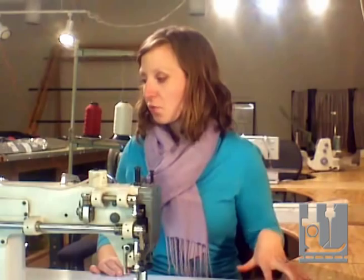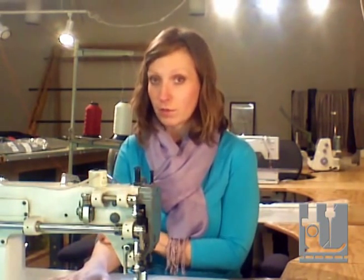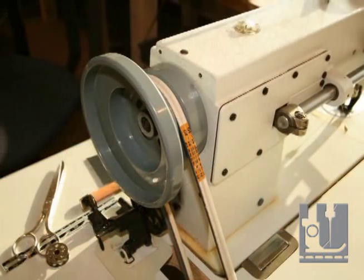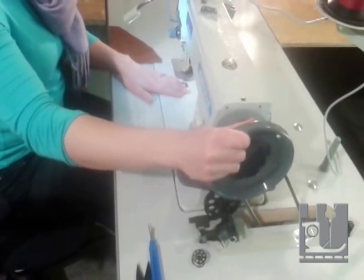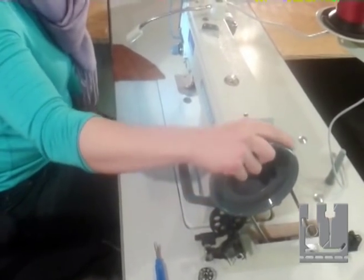Now we're going to talk briefly about the parts of the sewing machine. Most sewing machines, whether they are an industrial machine or a home sewing machine, are pretty much the same. First, this is our hand wheel. It operates the needle and makes sure that it goes up and down. You always want to operate the hand wheel towards you — you never want to operate it away from you.